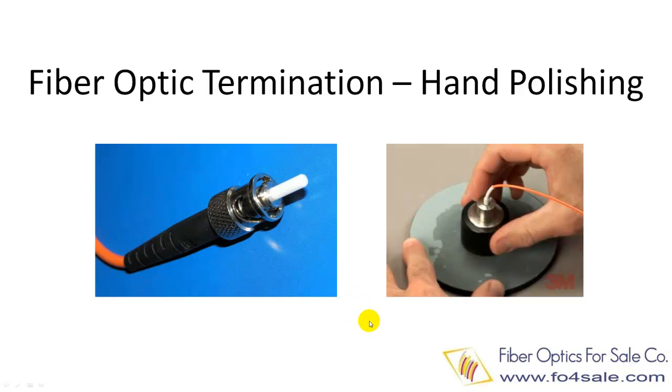Hello everyone, this is Colin. In this video, I'm going to show you how to terminate an ST connector in seven steps with hand polishing. Please keep in mind this is just an overview — the process itself is much more detailed. This introduction shows you the concept of optical connector termination. There are many different types of connector designs; they require a similar termination process but vary on some details. So let's get started.